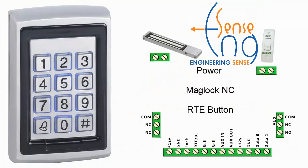We are going to cover the following: power, which is 12V DC, maglock set to normally closed, and an exit switch.